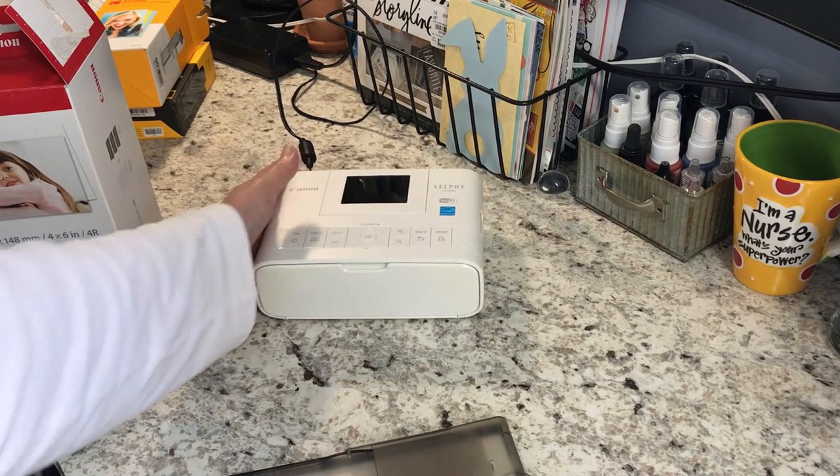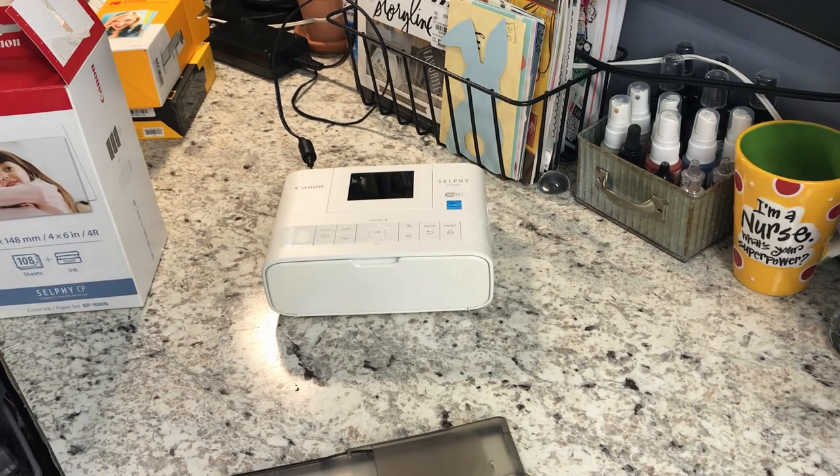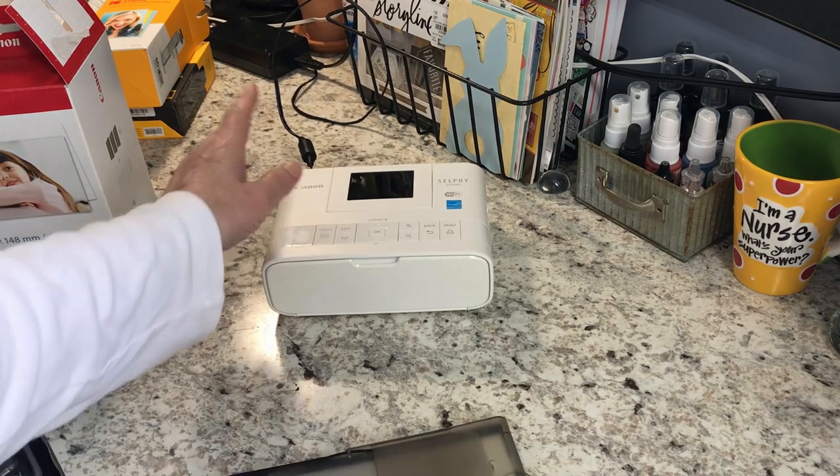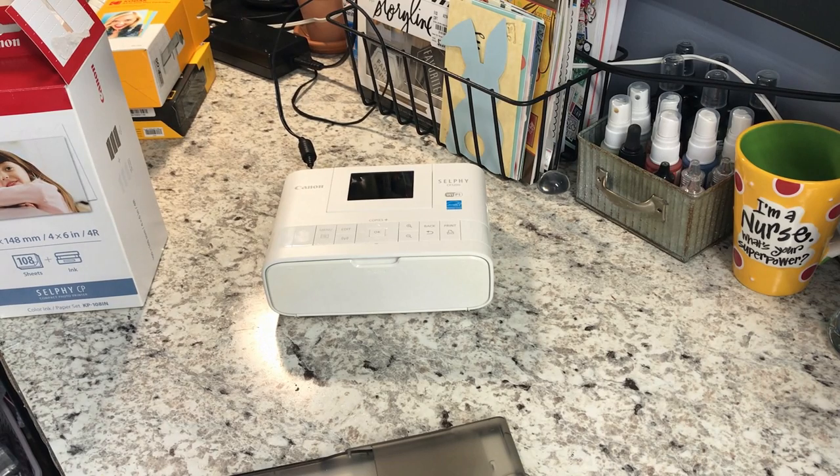The instructions are really, really simple on this. First thing you need to do is download the app on your phone for the Canon Selfie — it's really easy to find. Then you will go to your Wi-Fi settings and connect to your printer.